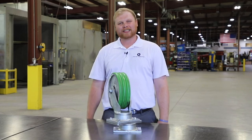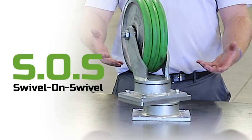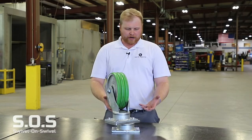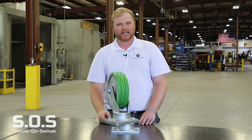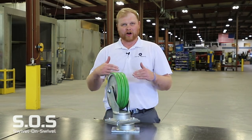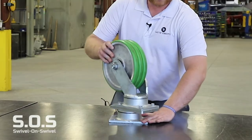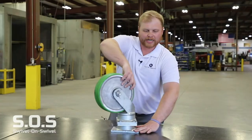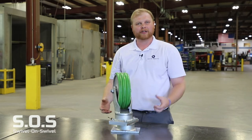Hi, Tyler with Caster Concepts. I'll check in with another product information video on our swivel-on swivel caster. So what is a swivel-on swivel caster? Here's one in front of me. You'll see it's a caster with two different swivel sections on it. They're stacked on each other, a little bit offset. That allows for the caster to not only do its full circle of motion, but within that same circle we now have more freedom and better maneuverability.